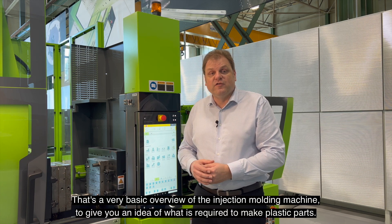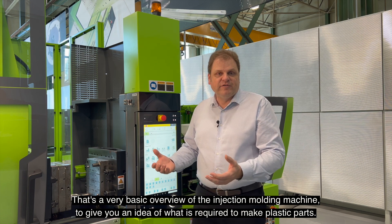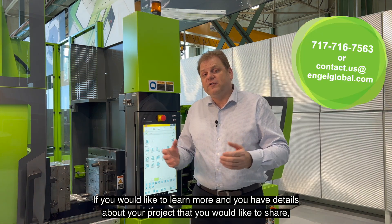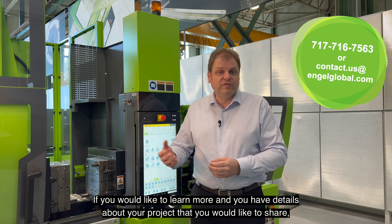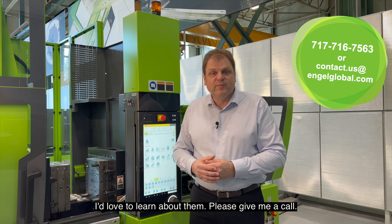That's a very basic overview of the injection molding machine to give you an idea of what is required to make plastic parts. If you'd like to learn more and you have details about your project that you'd like to share, I'd love to learn about them. Please give me a call. Thanks.